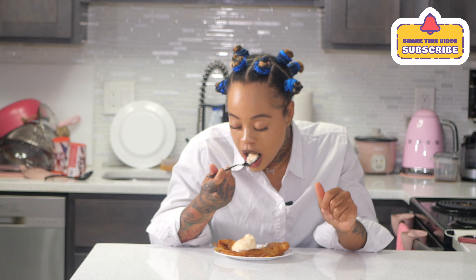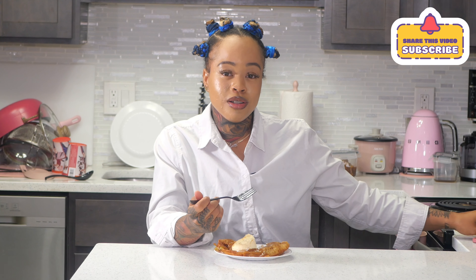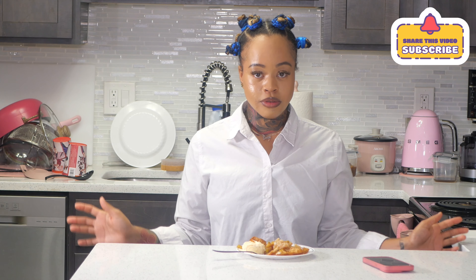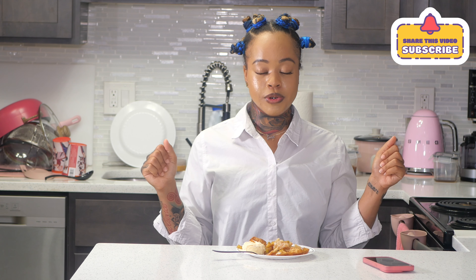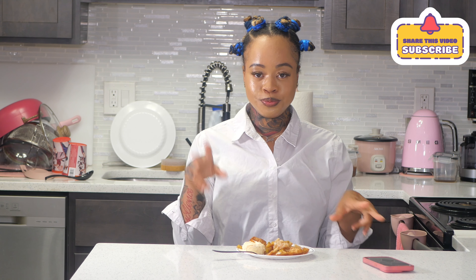What time is it? It's 3:43 in the morning. I gotta go on some type of fast or something — I'm gonna try to be healthy next week, I'm really gonna try. Bless God, God got me, God got you. Peace out!